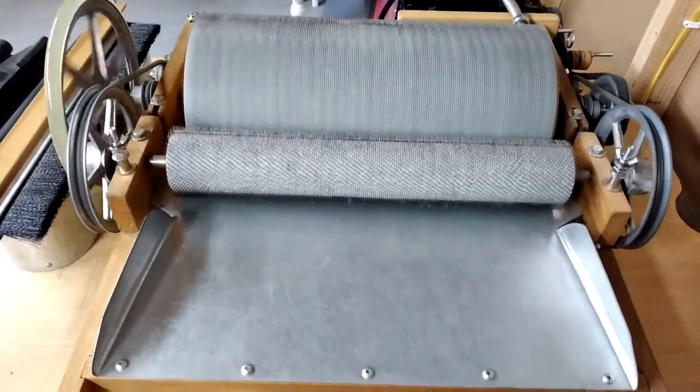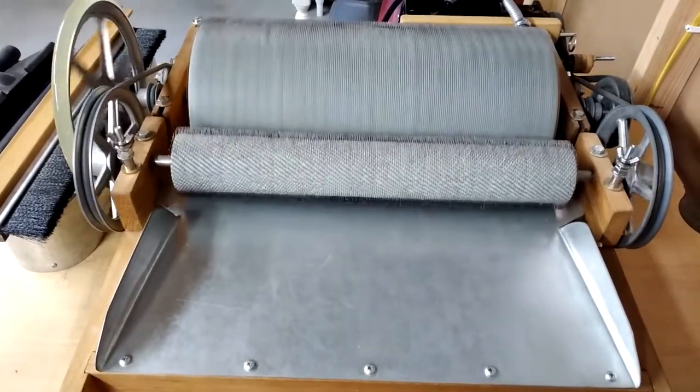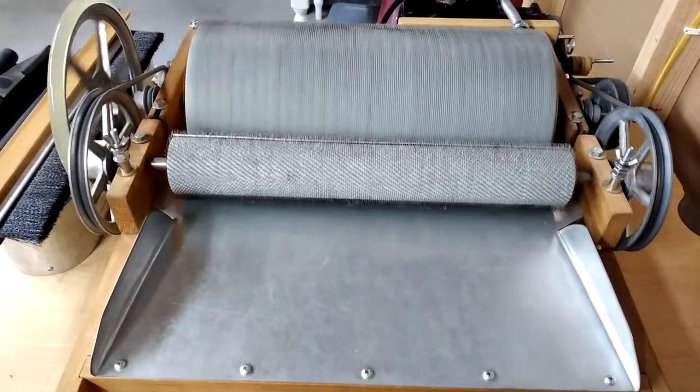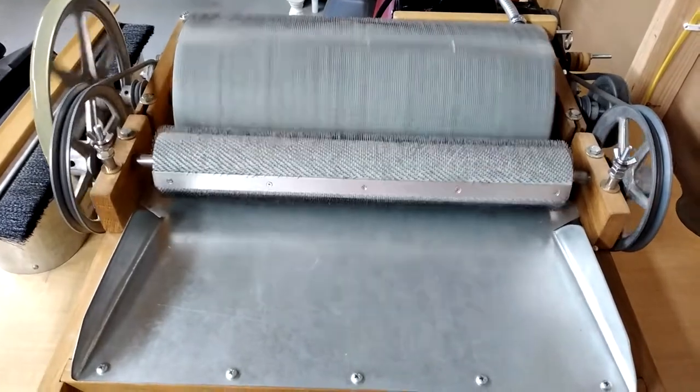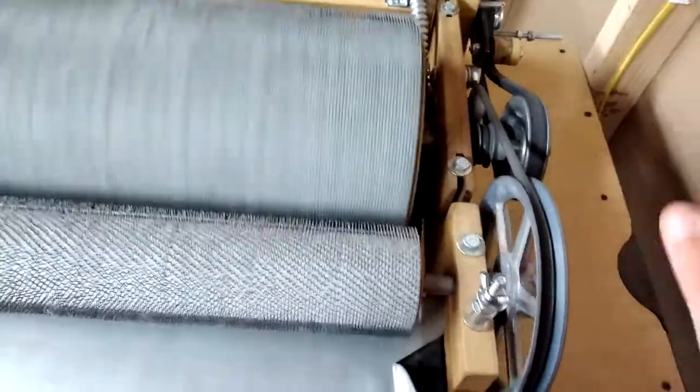This is my 16 inch Duncan drum carder. You can see it's running and it's clean. You'll notice over here it doesn't have the cover on it — there's a cover that goes over here.